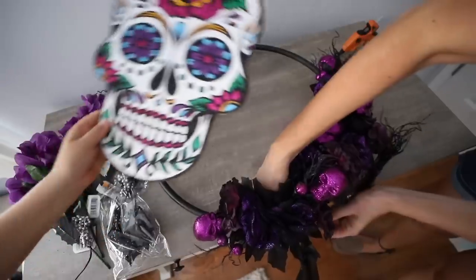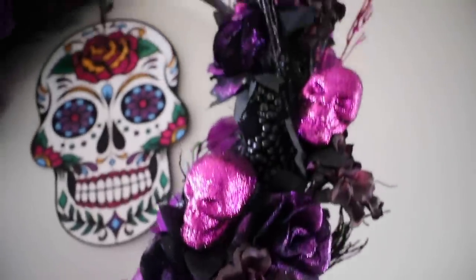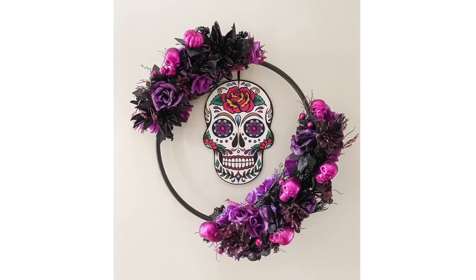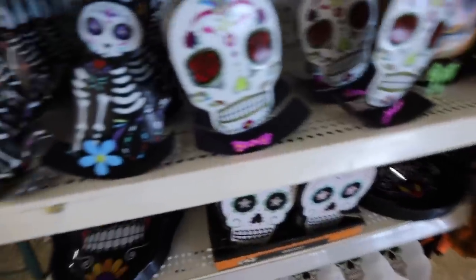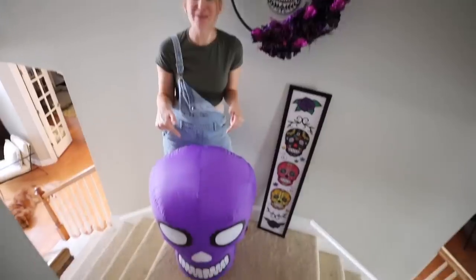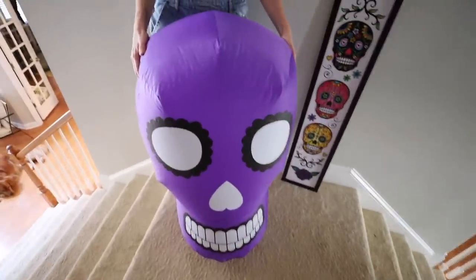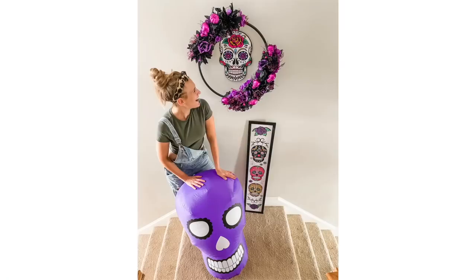These florals are incredible and really remind me of El Día de los Muertos — La Catrina is giving. This thing is huge. They have giant wood signs that are always just $5, which is a super score. They even have inflatables as well as blow-up large items for the holiday.